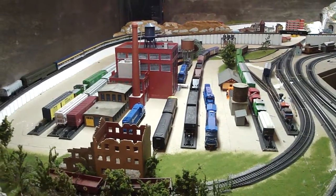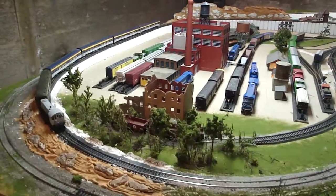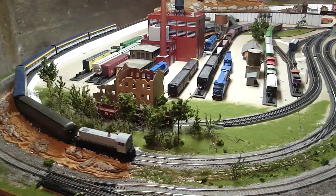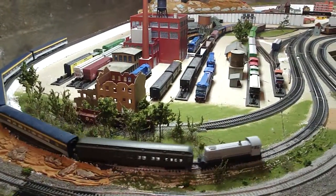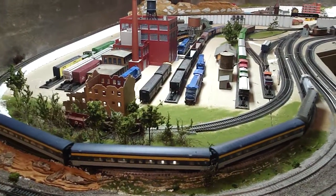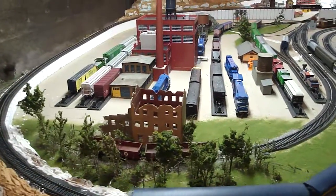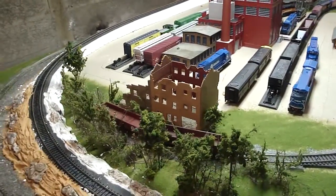As you can see, we've got an undecorated S2 that I found at the Batavia train show, along with some passenger cars that are going around right now as we film this.